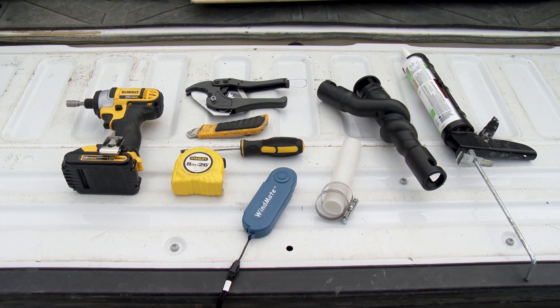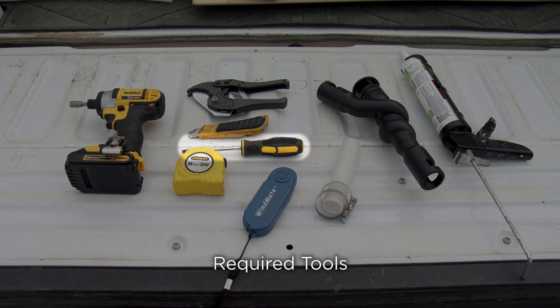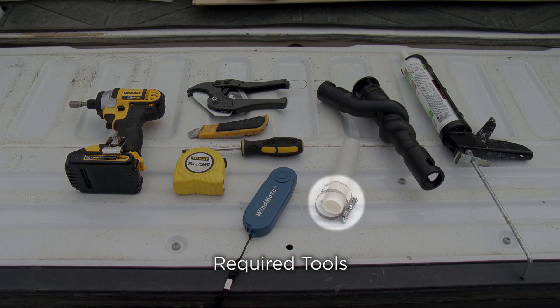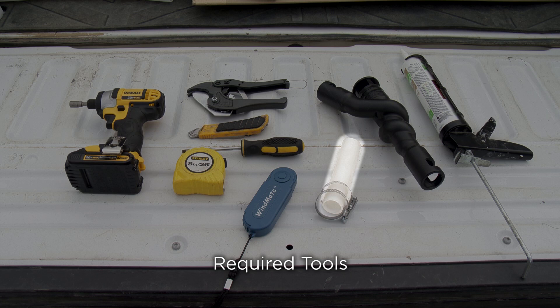Here are the tools you will need: a hose cutter or strong utility knife; a flathead screwdriver or power drill with nut driver; two stainless steel hose clamps for each seed break, which are supplied with the AirGuard seed breaks; a silicone applicator gun; all weather silicone which must be rain ready and sun and freeze proof; a six inch long piece of air seeder hose; and a wind meter.